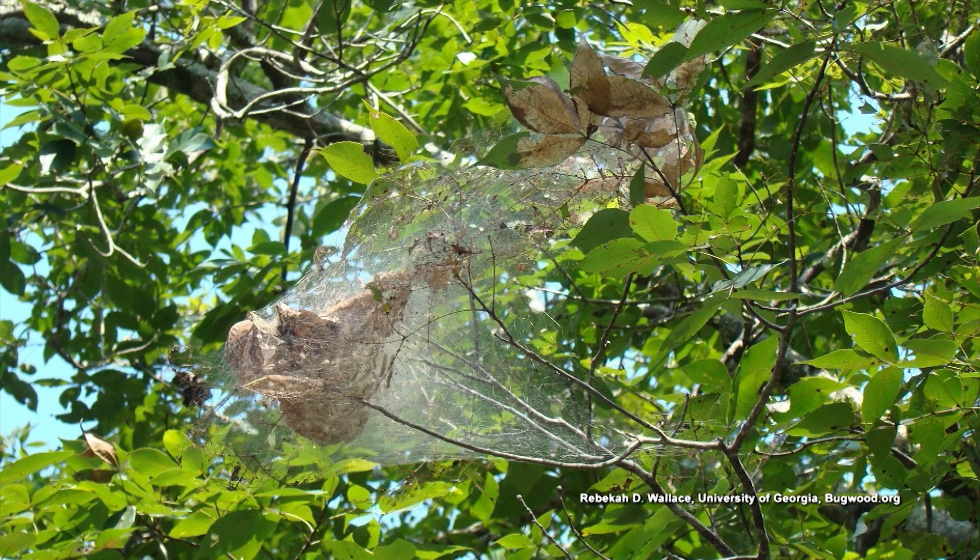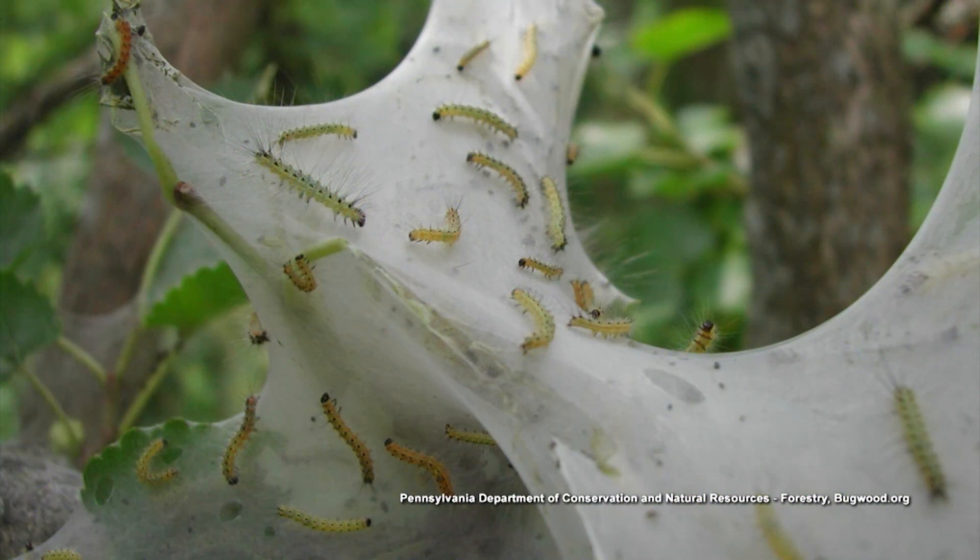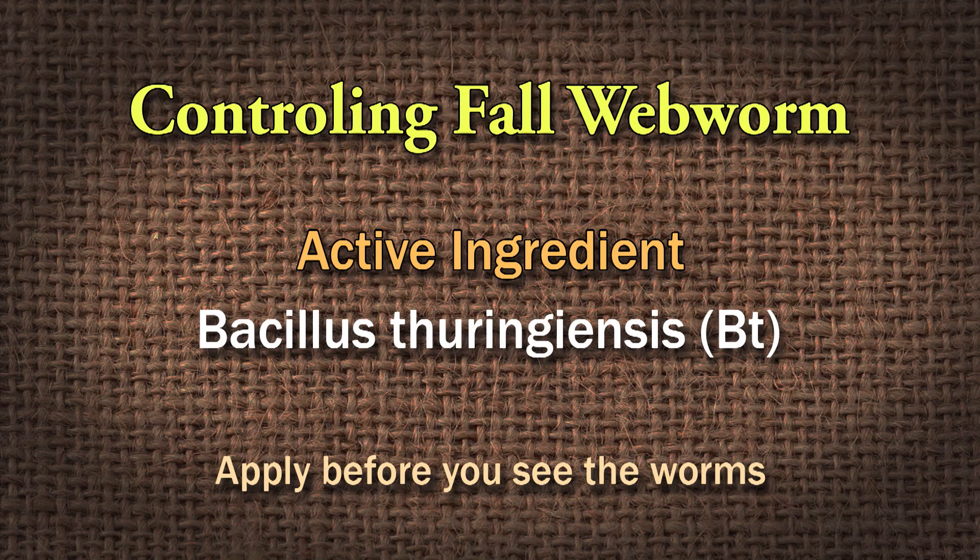Try to control the fall webworms. BT is one of the products that's recommended for fall webworms. If you put BT in a hosing sprayer and try to cover the tree as much as you can before you see the webworms, because they're there before you see the web formed. They're feeding and they're little and they're easy to kill. Sometime earlier than when you normally start to see these black seeds fall in the swimming pool, go out there with a hosing sprayer and be sure that BT is there waiting on those fall webworms. Cover as much of the tree as you can, and that should help you probably as much as anything.